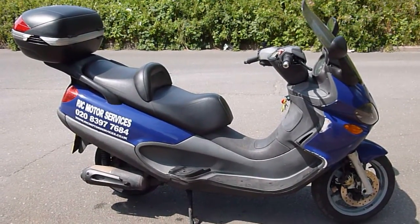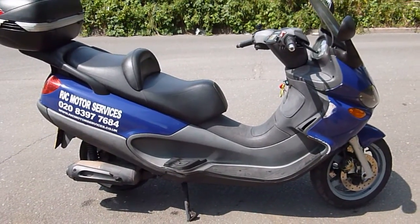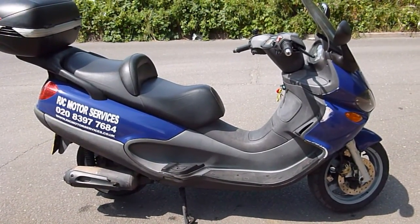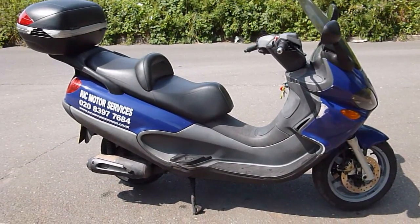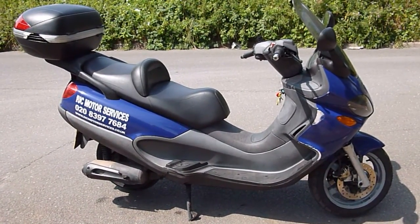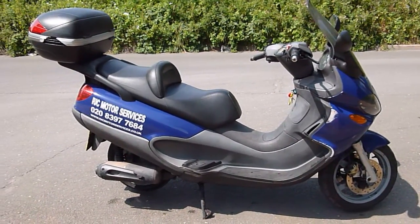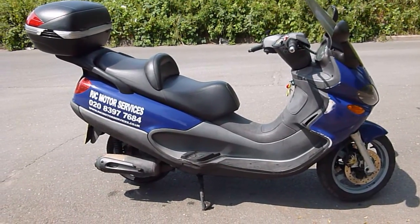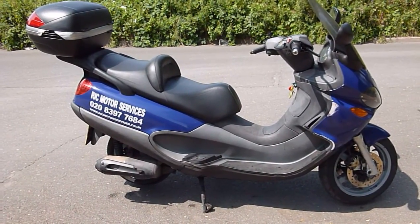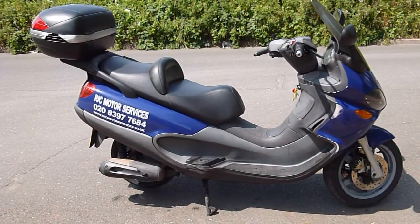Hello everybody. This video is a review of our 2003 Piaggio X9 250 scooter. This is what we use as a general runabout on a day-to-day basis, and it can also be used as a hire bike while yours is in for repair, if you hold the requisite license. I'm going to go over the bike and show you the things it does, and do a road test as well.